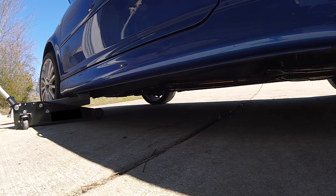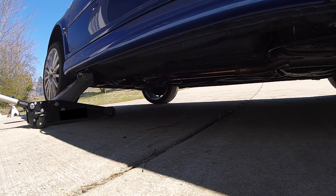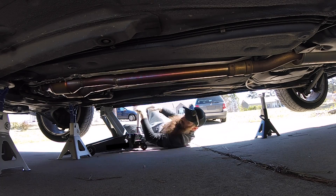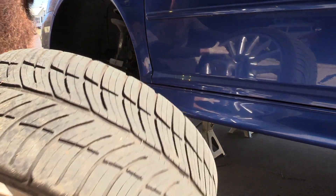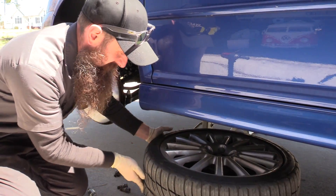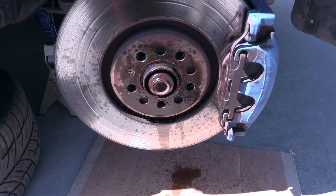Tip number one: safely lift your vehicle. Whenever we're lifting our vehicle to do brakes or anything else, we want to make sure that we're using the proper lift points on our car as well as securing it on jack stands. Be sure that you're lifting your car and securing it on jack stands properly. Another quick tip is to take the wheel that we just removed and slide it underneath the vehicle. That way if the jack and the jack stand fail, there's one more thing to catch our car. I also like to slip some cardboard right underneath where I'm working to catch any dirt or fluids that may spill while doing the brake job.